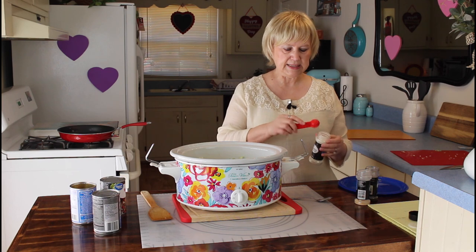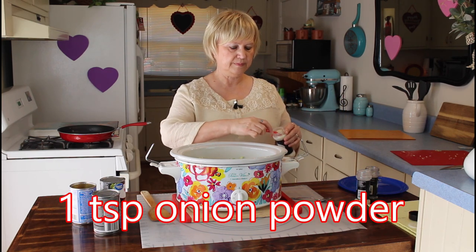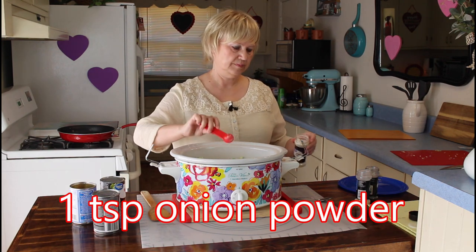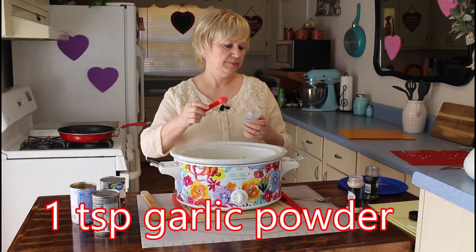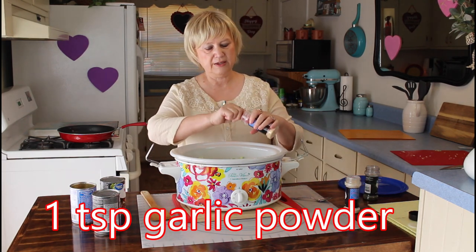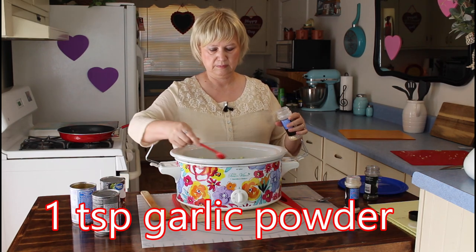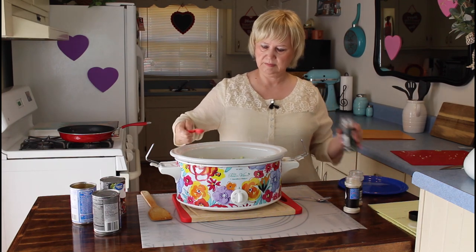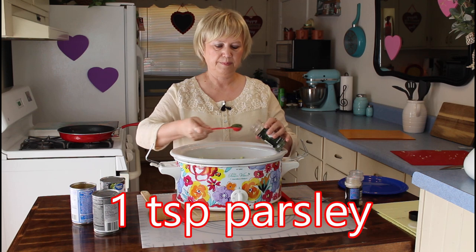Now I'm going to add my seasonings. I'm going to add a teaspoon of onion powder, a teaspoon of garlic powder, and a teaspoon of parsley.